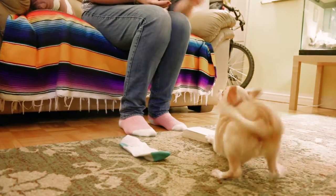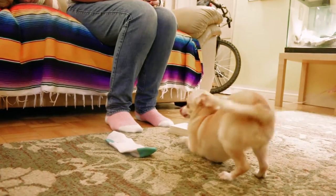Touch the book — good. Sock. Touch sock — good boy. Touch book. He's like, 'I'll touch whatever.'